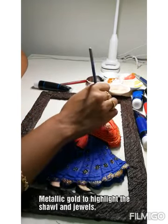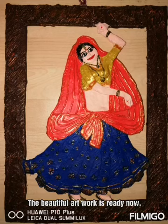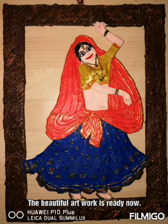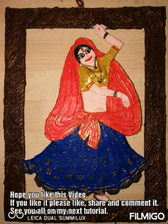The beautiful dancing lady is ready now. Hope you all like this video. If you like it please like, share and comment. See you in my next video. Bye.